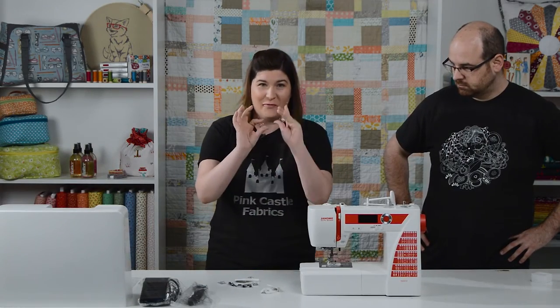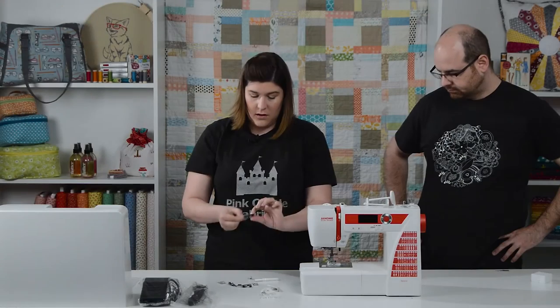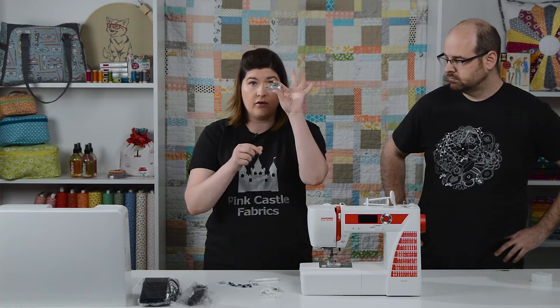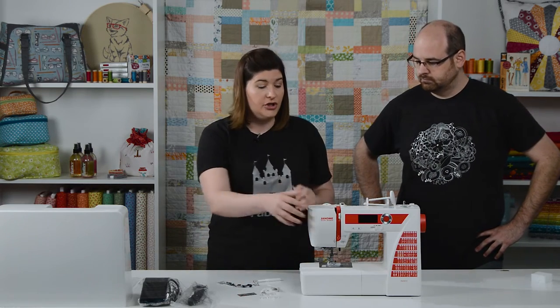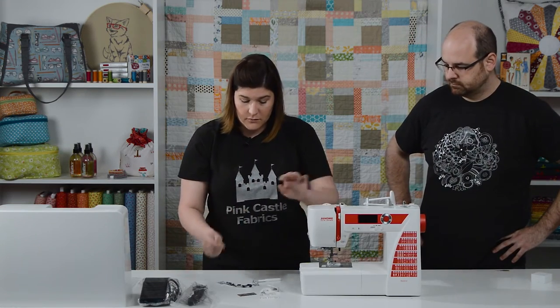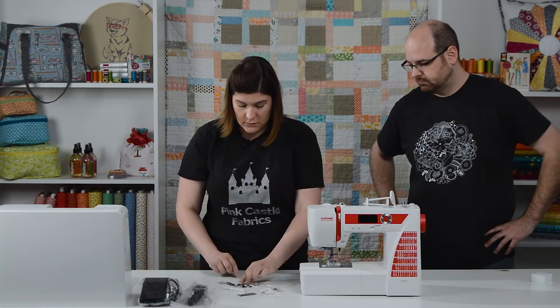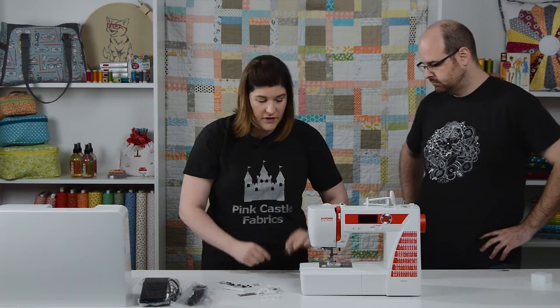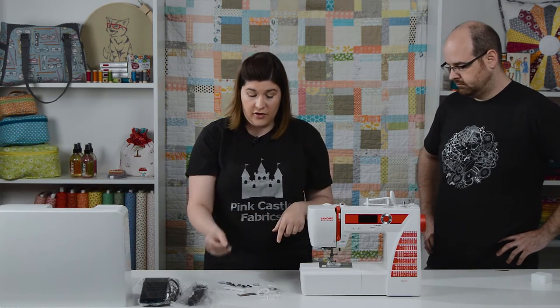You get several different sizes of additional spool caps and four Janome brand bobbins that come with the machine. An organ needle pack — these are great needles. You get a cleaning tool and a little brush, and the machine will open up so when you're doing your cleanings you can get right in there. A seam ripper. And a little screwdriver tool so that you can remove your face plate when you're looking to clean underneath there, or if you wanted to change to a straight stitch plate.